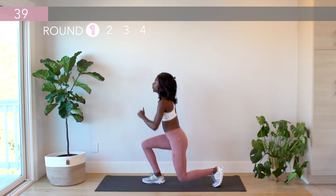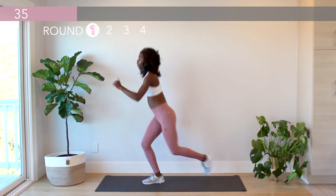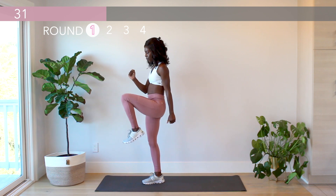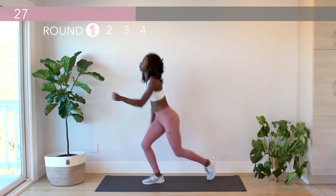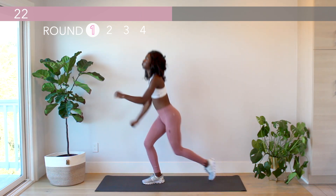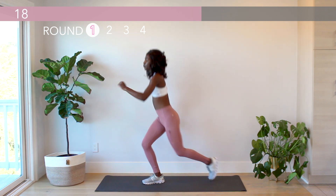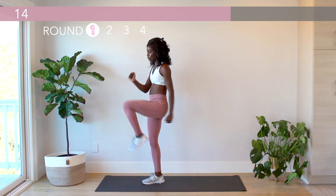This move really engages the largest muscles in our legs — the glutes, the hamstrings, and the quads. Way to go! You've got 15 more seconds here.